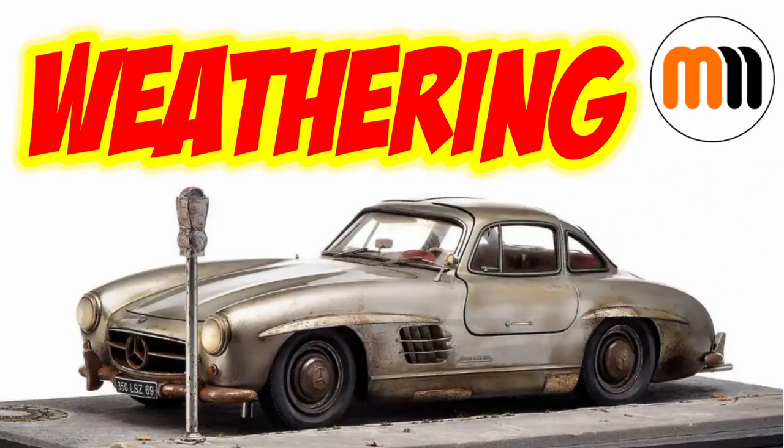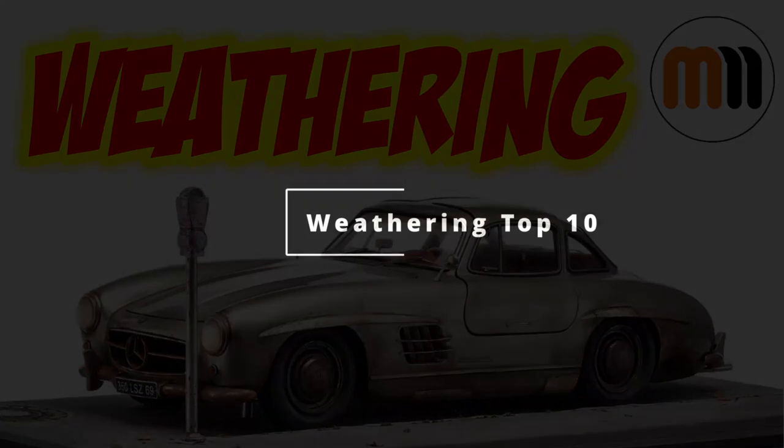Hello and welcome to Man's Model Moments. In today's video I'm going to be giving you the top weathering materials for your plastic scale modeling. Stay till the end of the video though because I've got a couple of bonus items thrown in there as well. Just like my top 10 detailing items video, I'm going to tell you what I personally use and recommend in each of the categories, and give you links to those products below, though equivalent products will be available elsewhere in your country.